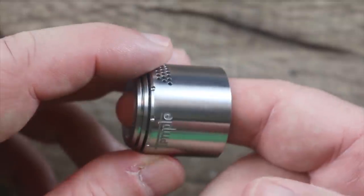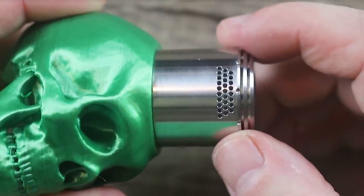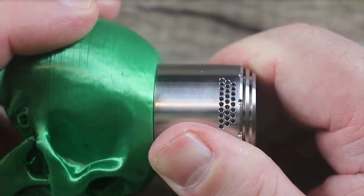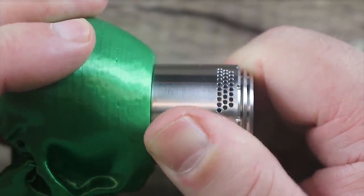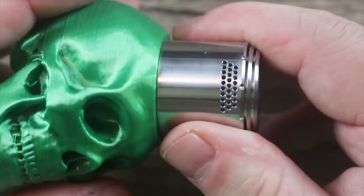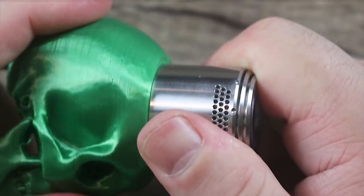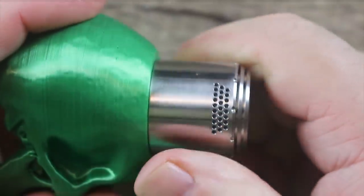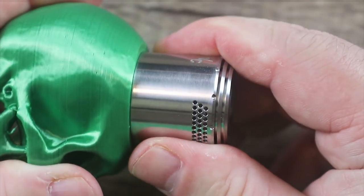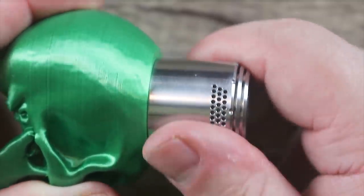Same thing when you install it on the metal cap — line it up with the Temple and turn it. When you install the cap, in order to cut the airflow down you turn it this way. I don't know if you can see the airflow holes closing down, but they definitely are — it's very hard to see on camera, just as hard to see in person. It locks on both sides — you can only go so far. You kind of have to feel your way with the airflow until you find what you like.